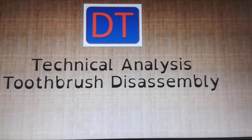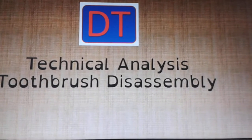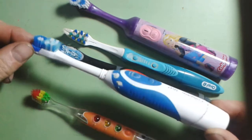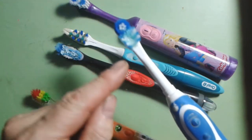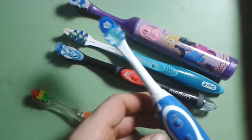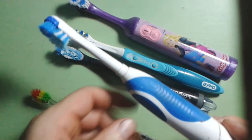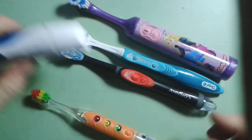Electric toothbrush technical analysis and disassembly. Many of you will be aware of electric toothbrushes — the disposable electric toothbrush like this is quite common. If you press the battery, the head will vibrate and allow your teeth to be cleaned a lot better. But have you ever wondered what goes on inside beyond just putting a battery on the end?